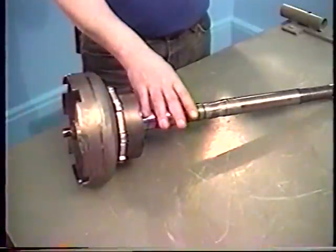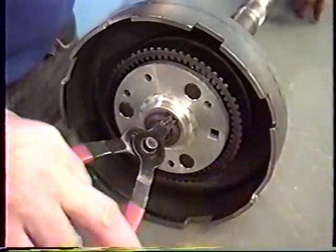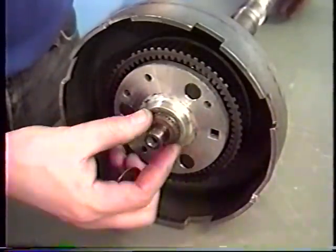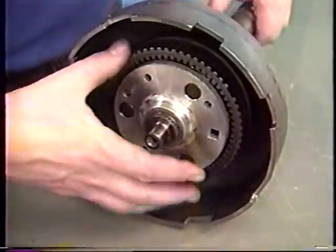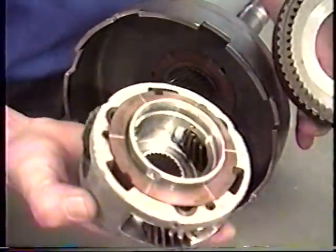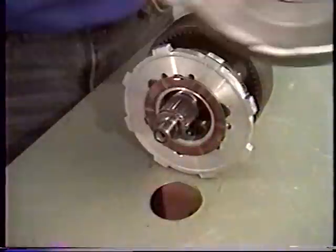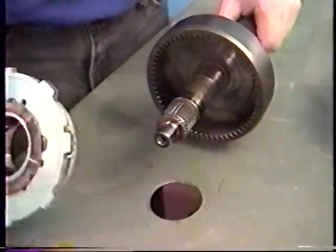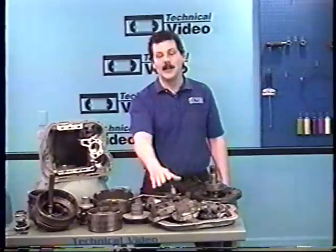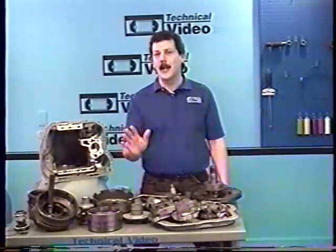One item we still have left is our planetary gear sets and our output shaft. All we'll need is a pair of snap ring pliers. Take the snap ring off the end of the output shaft and don't forget any thrust washers that may be on the end of the shaft. We can pull the front planetary assembly — that's the ring gear and the planet carrier. Next is the sun gear shell, slides right off, the rear planet carrier, and the rear ring gear. At this point we've torn down our entire transmission with the exception of our valve body and governor, and we'll want to carefully inspect all these parts because they all have to work for a successful transmission rebuild.